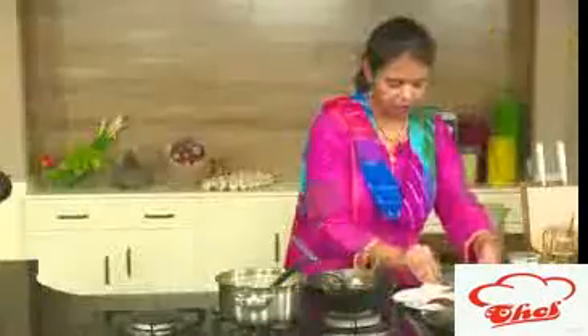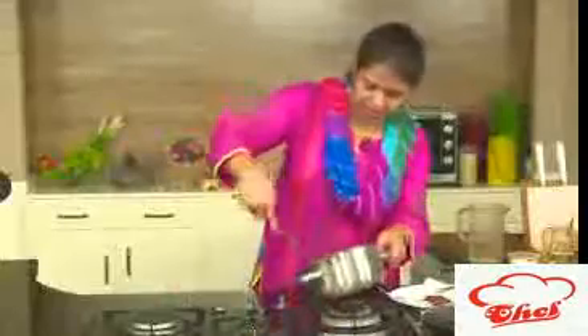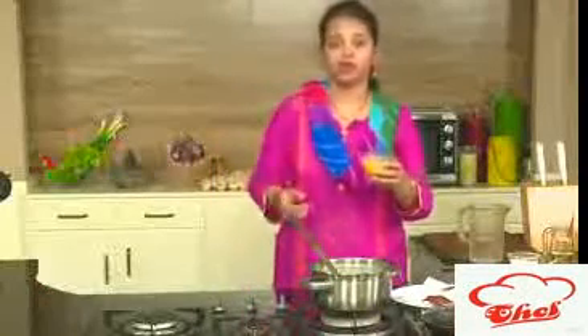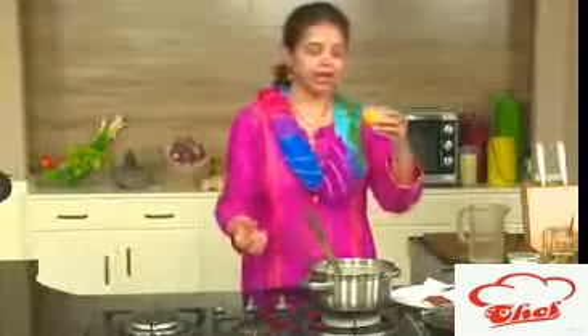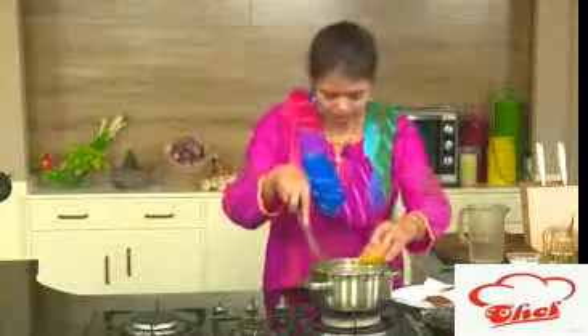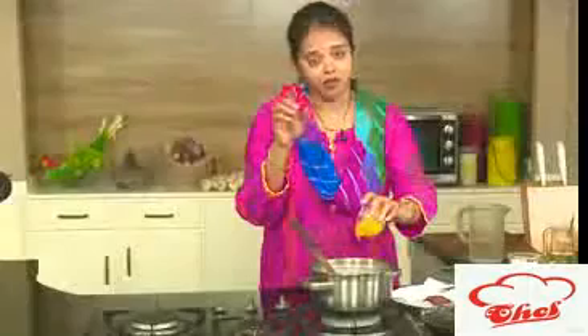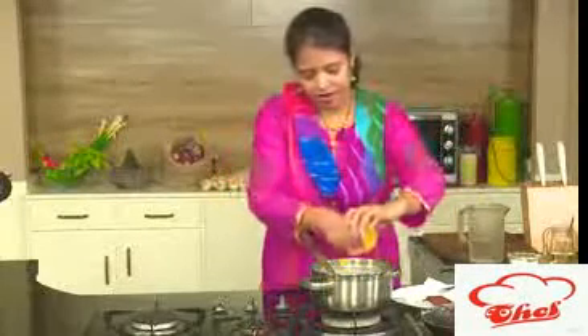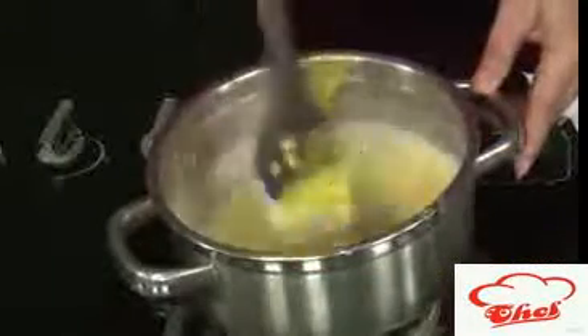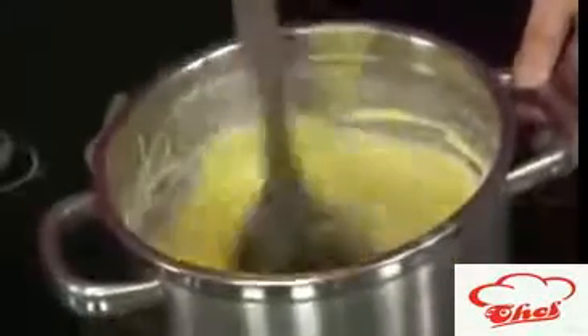Meanwhile we are going to check our rabadi. Our rabadi is nice and thick, and here I have the mango puree. If you add the mango directly into the milk and try to boil it, the milk may curdle. So what you do is separately boil your milk and make rabadi, and take the pulp separately — boil it and make it into a nice thick pulp. Now we are going to add this pulp into our rabadi. The rabadi is not hot, just a little bit warm — I switched off the flame and kept it for some time. The pulp is also warm. You can see this is mixed perfectly. Lastly, we are going to add saffron color and this is ready to serve.